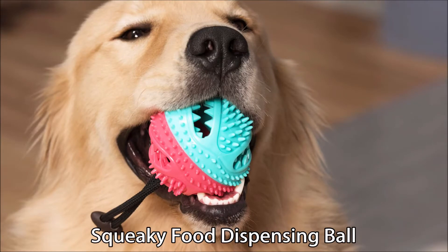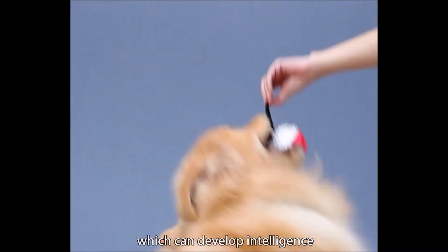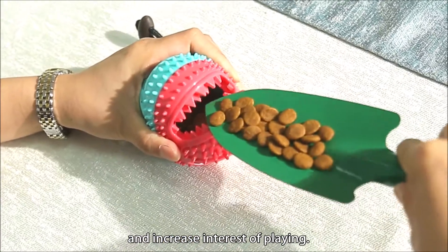Squeaky Food Dispensing Ball. This is a multi-functional dog toy, which can develop intelligence and increase interest of playing.